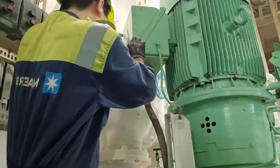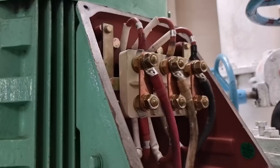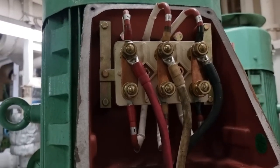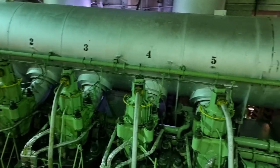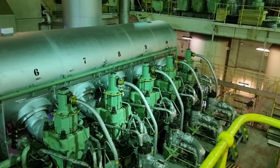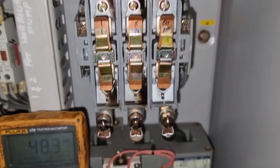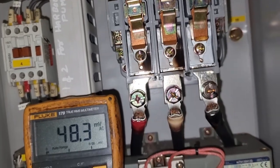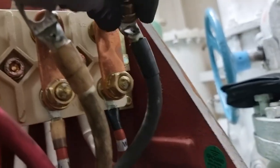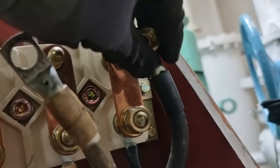Hello guys, welcome back to my YouTube channel. For today's video, we will be fixing a very important piece of machinery that can affect the operation of our main engine. You will see the proper insulation resistance check of our electrical motor as well as the cleaning of the magnetic contactor for this big motor. Come and join me in this new learning.